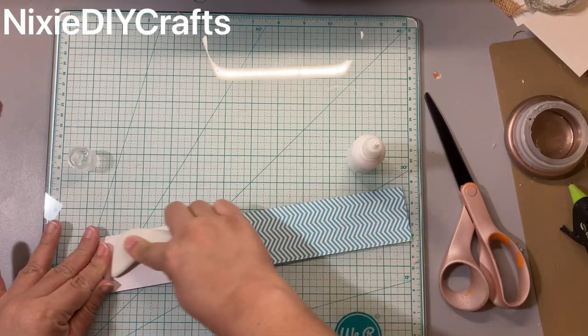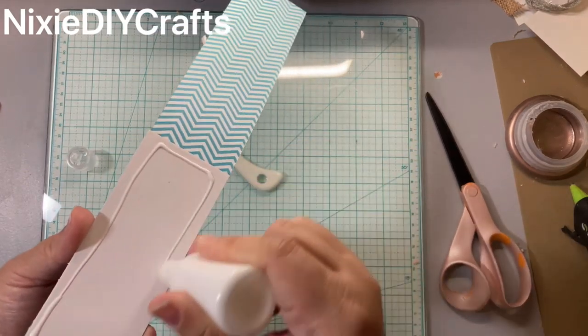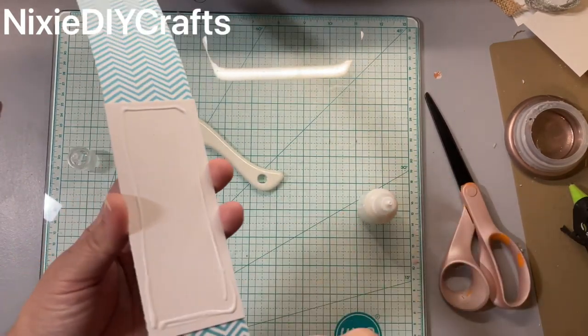I like to start here, leaving just a little bit of an overhang. Use your table to make sure you line it up, and use your bone folder for a nice press.